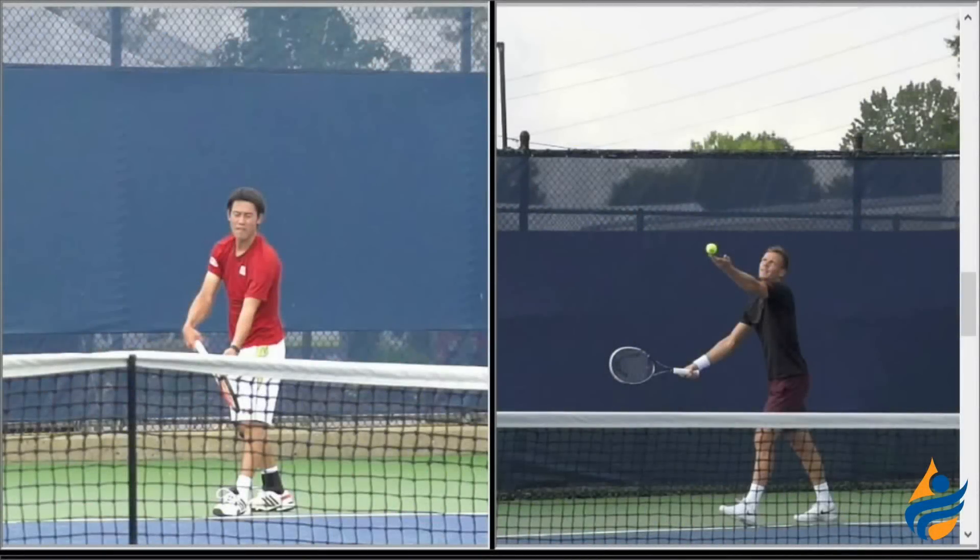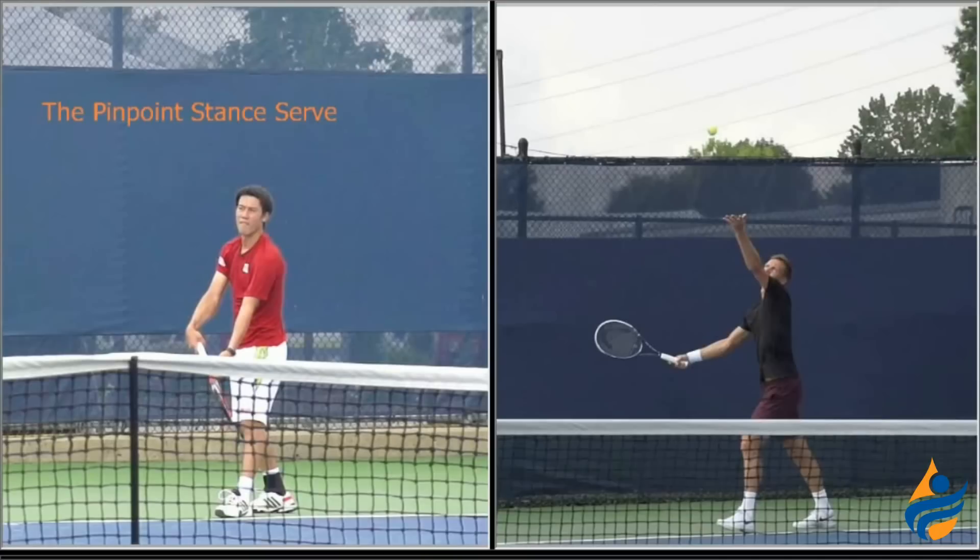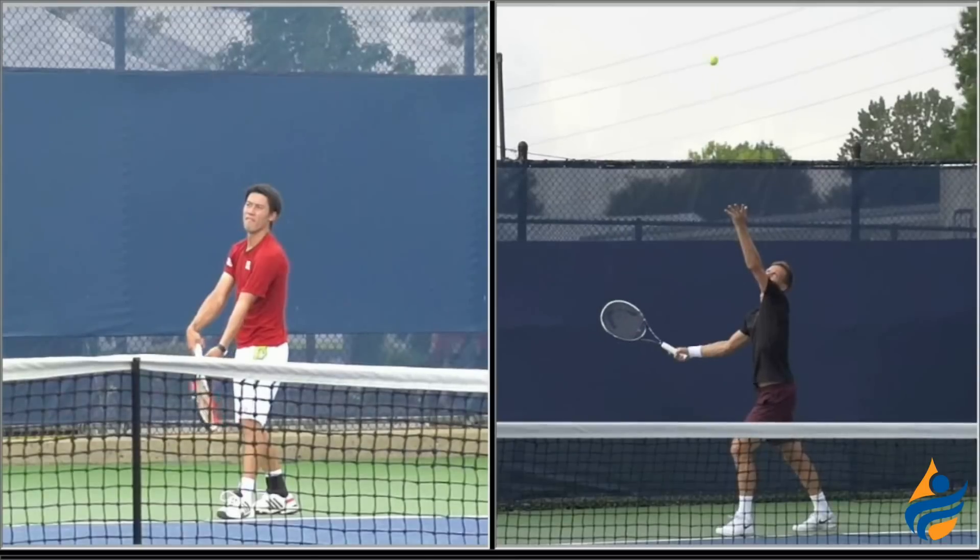In this serve comparison, we're going to look at the serve of Kei Nishikori in both a pinpoint stance and a platform stance, because he's been using both serve stances over the last few months in tournament play. So we'll examine his pinpoint stance serve first. Nishikori's on the left and Tomas Berdych is on the right, and what we're going to look at is the difference between his back leg and what he does when he serves.